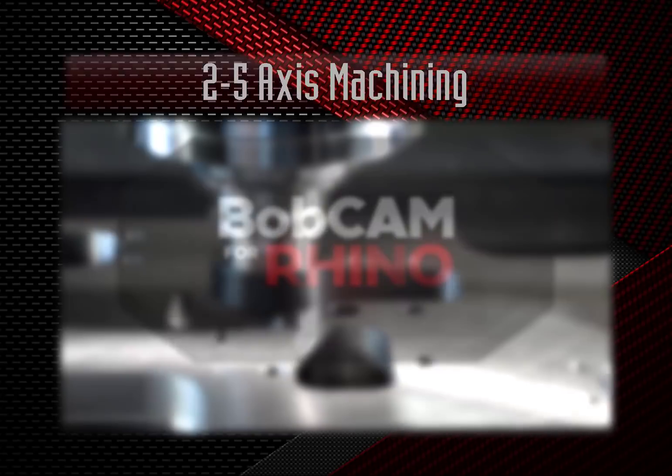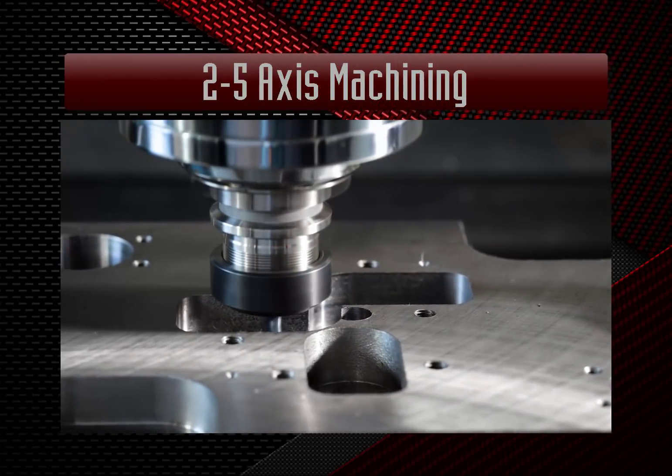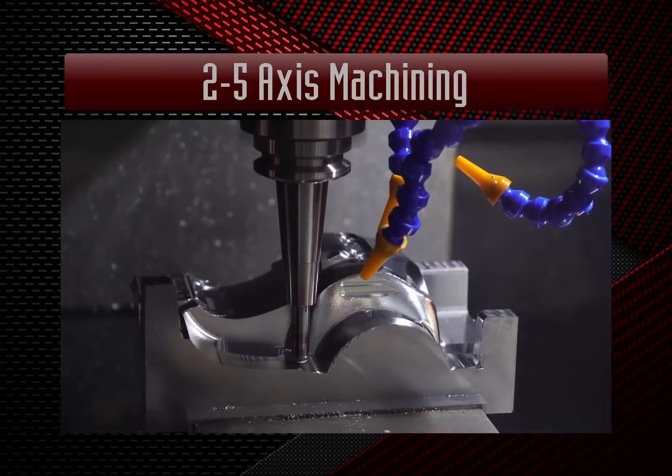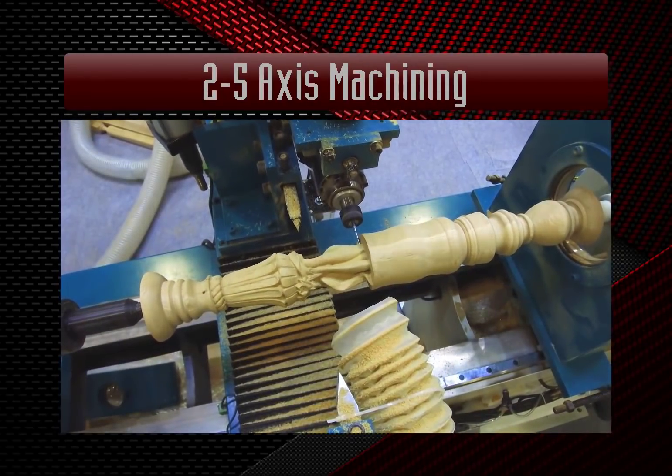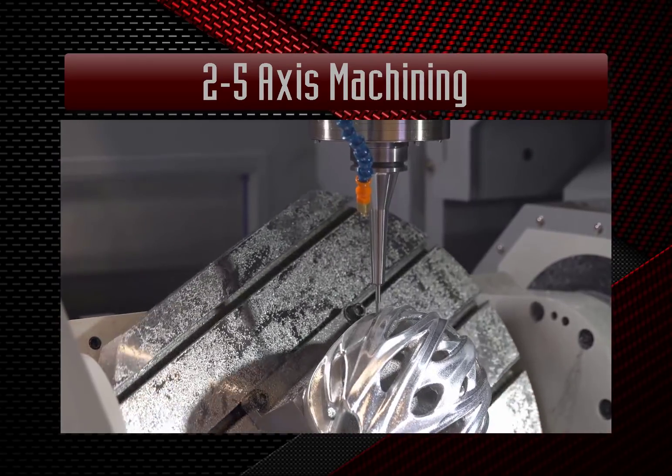Two to five axis machining including pocketing and profiling, surfacing, indexing, wrapping and rotary.